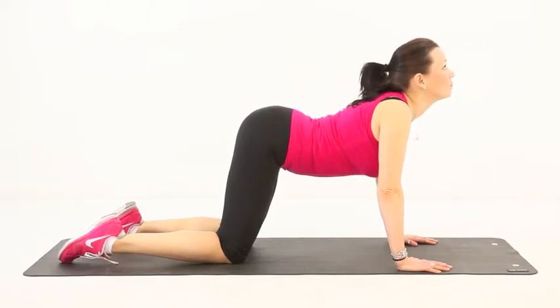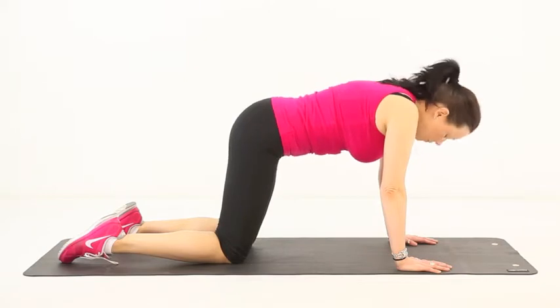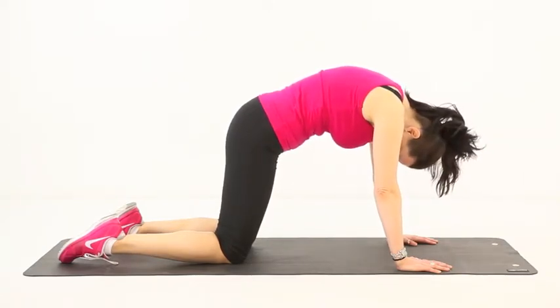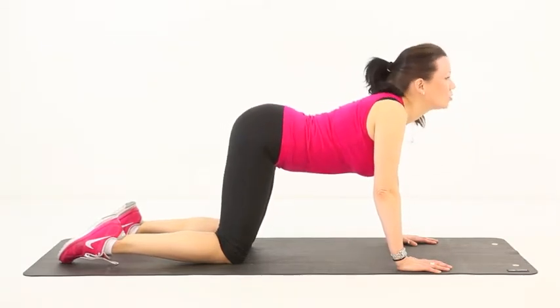Take a breath in and slowly arch your spine upwards. Try to tuck your chin into your chest and hold the stretch for a moment. Breathe out as you flex your spine towards the floor.